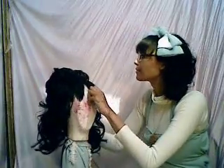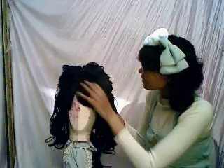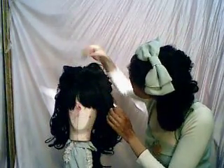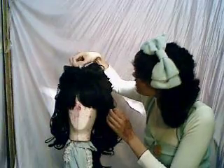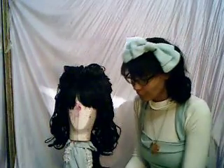Now that that's done, you just want to give it a little bit of twisting here and there to make sure it looks pretty natural — well, as natural as a big wigged look goes. But you want it to look like it's all been styled from one wig.